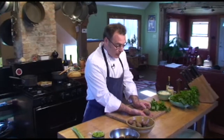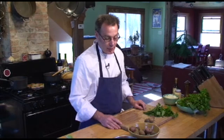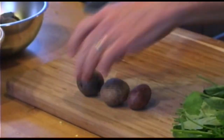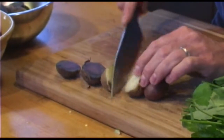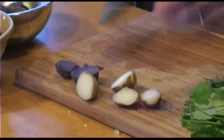What I have here is a red, a Yukon gold, and a purple baby potato. And as you can see cutting into them, the purple potato is purple, the Yukon gold is yellow, and the red skin is red skin.